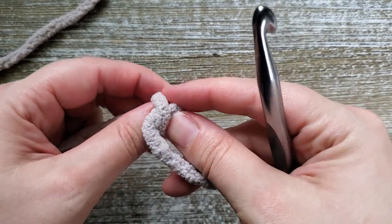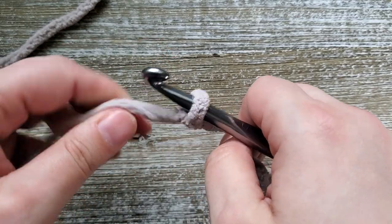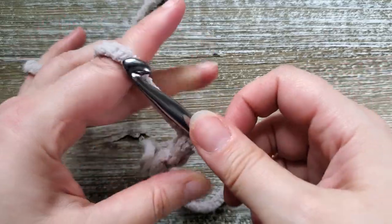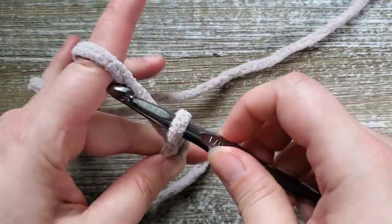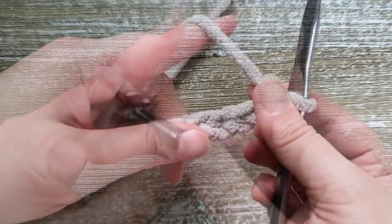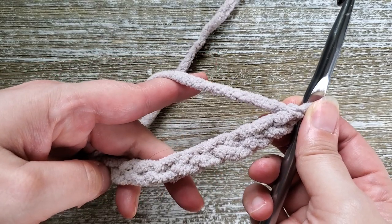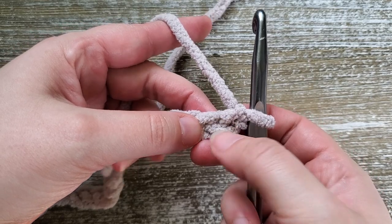To start out we'll create our slip knot. For the foundation chain we'll be making a chain of 31. Once we have our foundation chain, we're going to do a single crochet for row one all the way across, starting in the second chain from the hook.